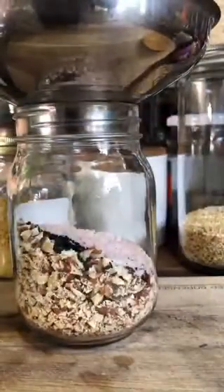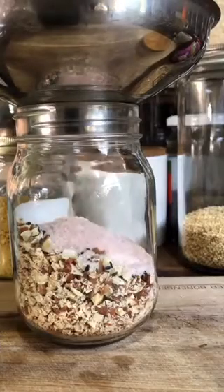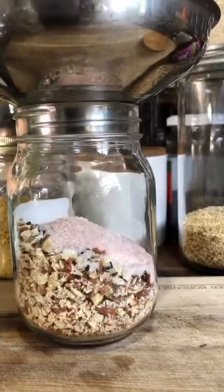Add sea salt. Bring everything into a jar, mix it well. Smells amazing.